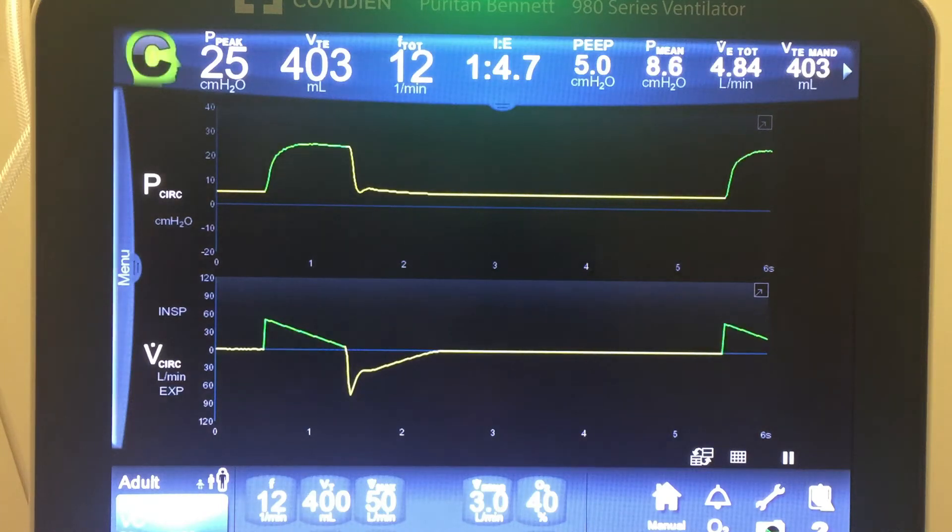Let's talk about Volume Control Plus, or VC Plus, which is available on the Puritan Bennett 980 and 840 ventilators. It's also the same function as the Maquet Servo PRVC and the Dräger Autoflow modes — they're all the same, just called something a little bit different.